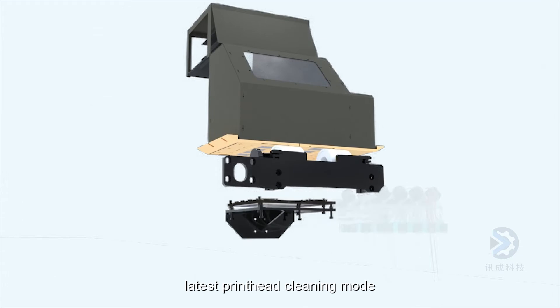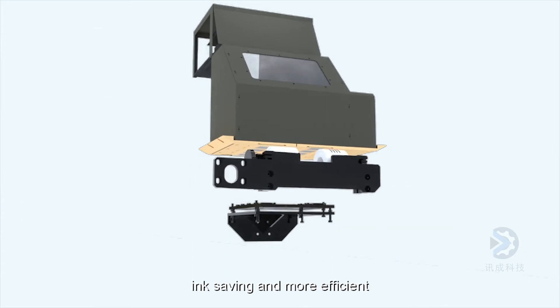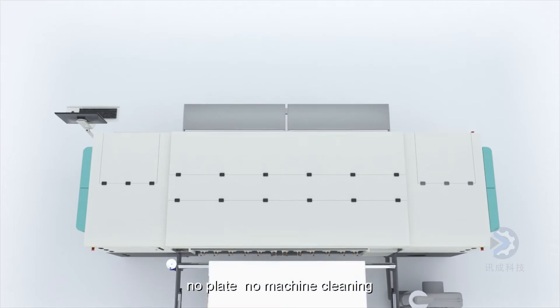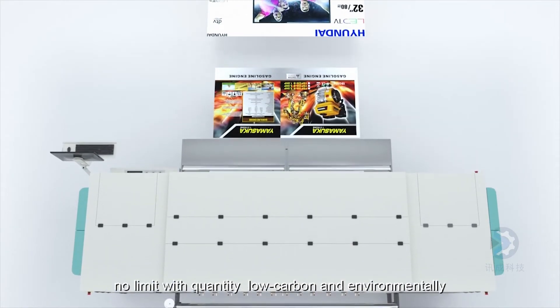Latest printhead cleaning mode, automatic cleaning, easy operation, ink saving and more efficient. Digital printing, ink jet technology — no plate, no machine cleaning, no limit with quantity, low carbon and environmentally friendly.